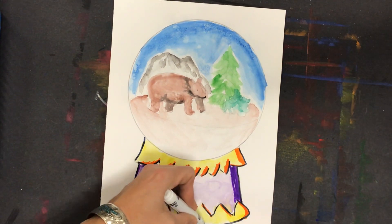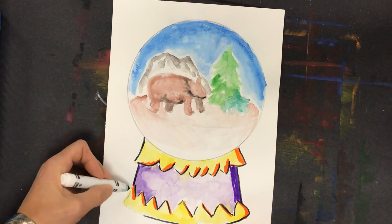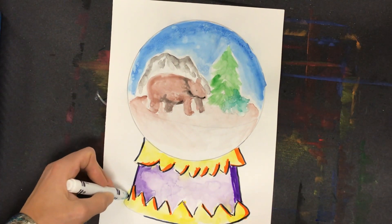Down here, I'm definitely going to make all of that darker, because we know about contact shadows, so I think it's necessary to put that there.